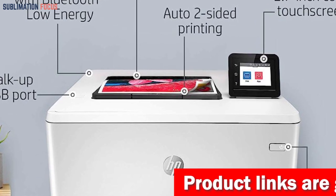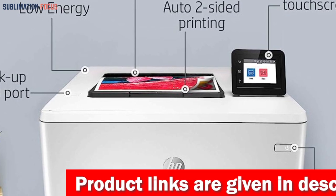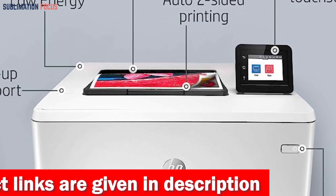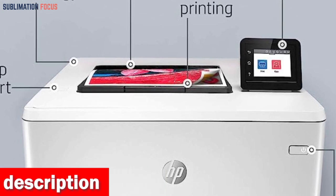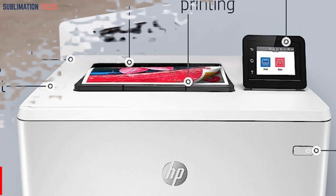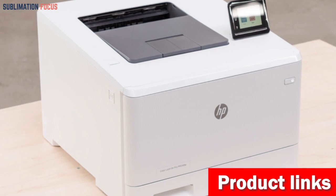It is also compact with dimensions of 16.2 by 11.6 by 18.5 inches, making it suitable for any desk, and weighing just 34.02 pounds, it's effortlessly portable. This is meticulously designed with energy efficiency in mind, resulting in up to 11% energy savings compared to previous models. It allows you to swiftly accomplish your tasks without compromising quality or cost-effectiveness.